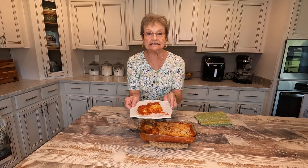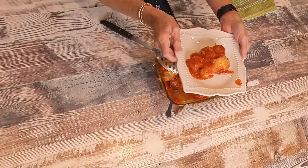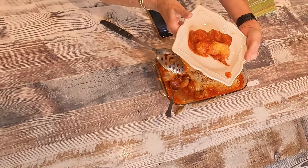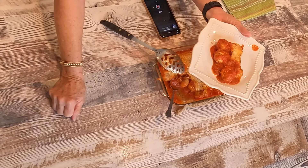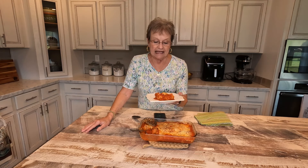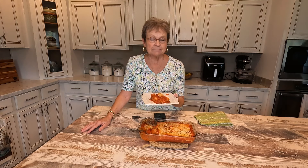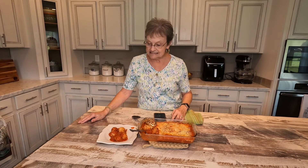Spoon some of this good sauce over it. The longer you let it sit, it will get thicker. But this is my Easy Dump Meatball Pasta — well, we're gonna have to name it. Let's call it Easy Dump Meatballs, or Italian Meatballs. Anyway, this is so simple to do. And if you've had a meatball sub, I think this is what it's gonna taste like. Just wanted to share this with you, and hope that you will try it and see what you think.